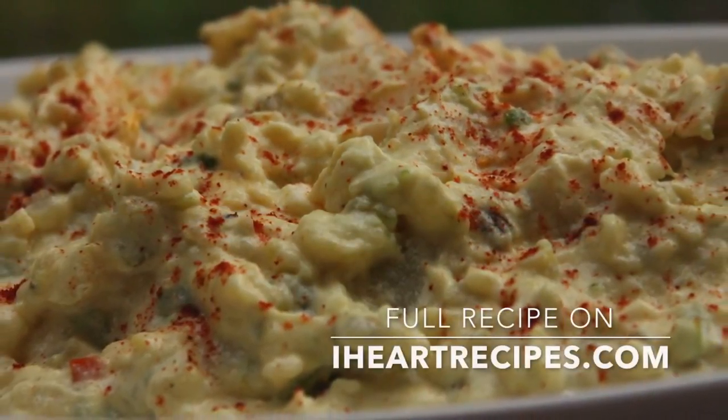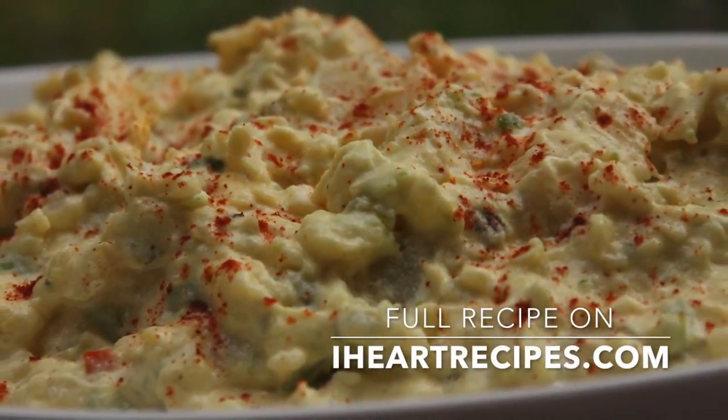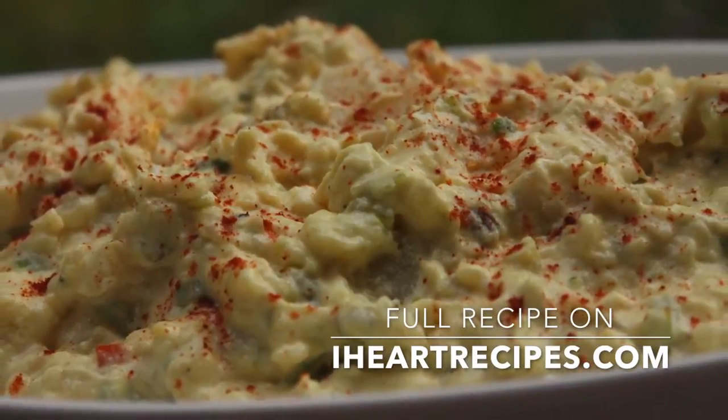Hey y'all, it's Rosie, and in this video I'm going to show you how I make my version of Southern Style Potato Salad.